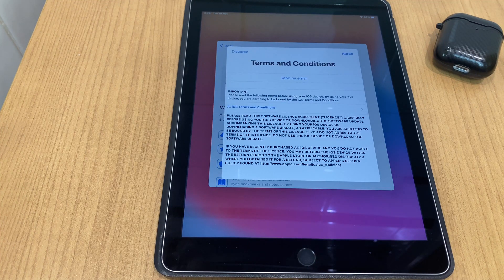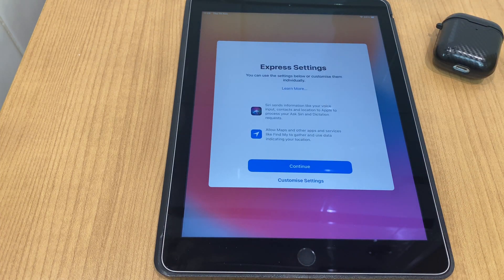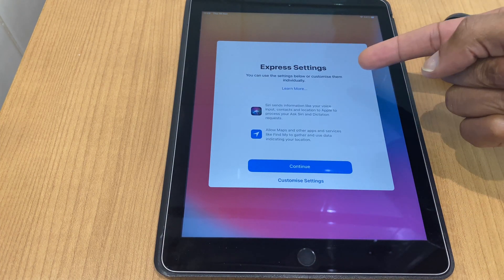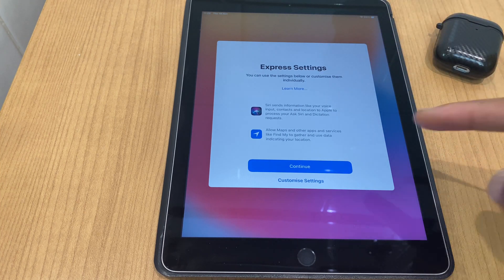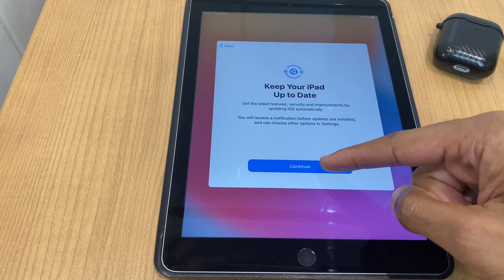Here we have some terms and conditions — we agree to those. Express Settings: you can use the settings shown or customize them individually — I'll say Continue. Keep your iPad up to date: get the latest features and security improvements by updating iOS automatically — we'll say Continue.